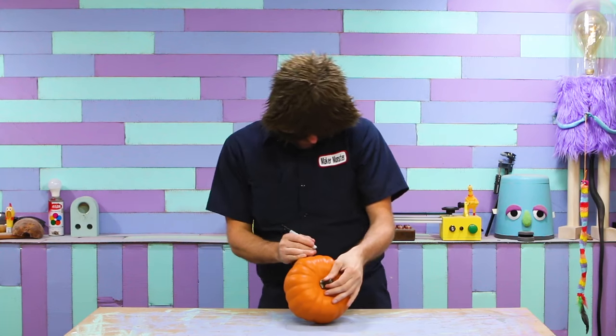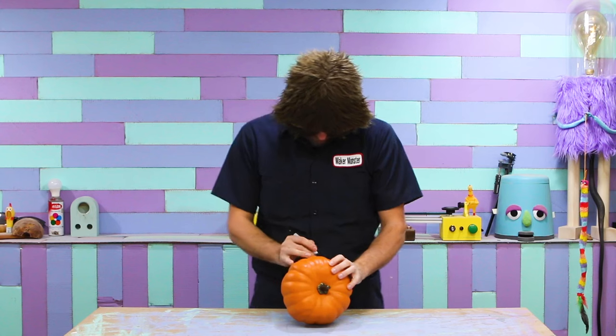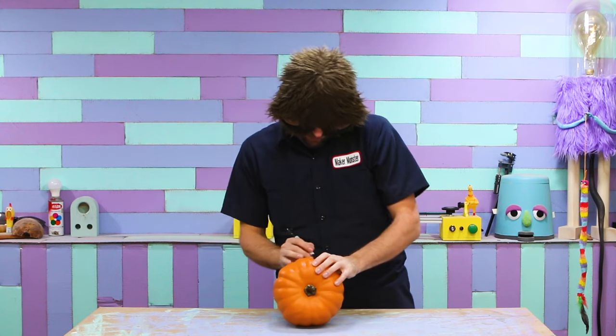It's October, which means it's almost Halloween. Oh, hey! You caught me working on my pumpkin face. But like I was saying, it's almost Halloween!